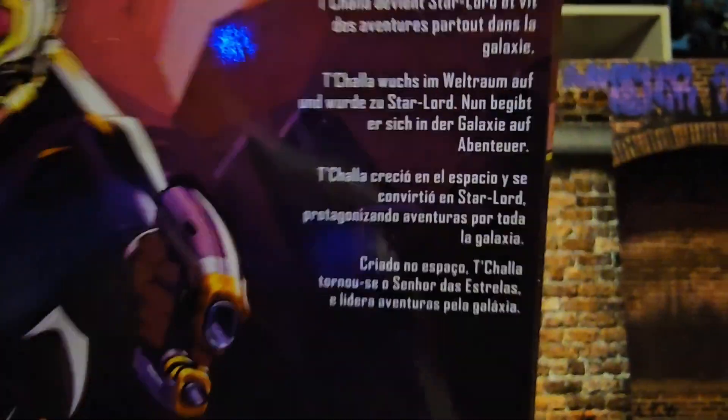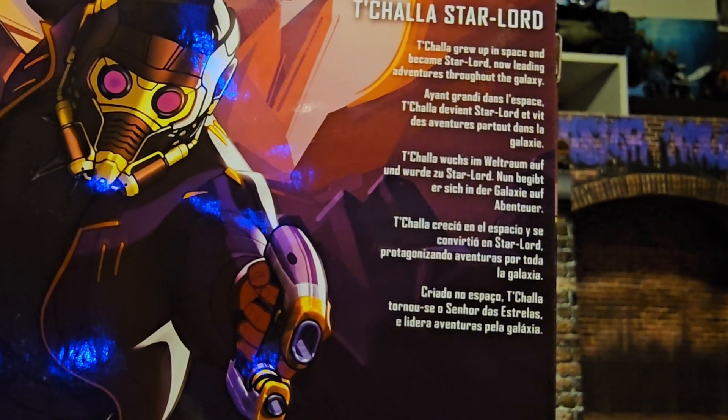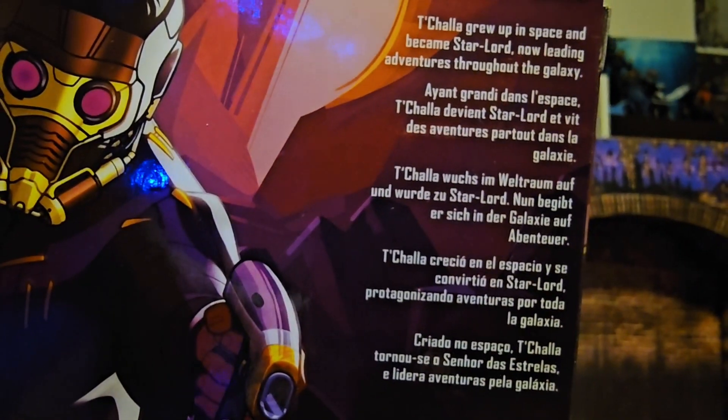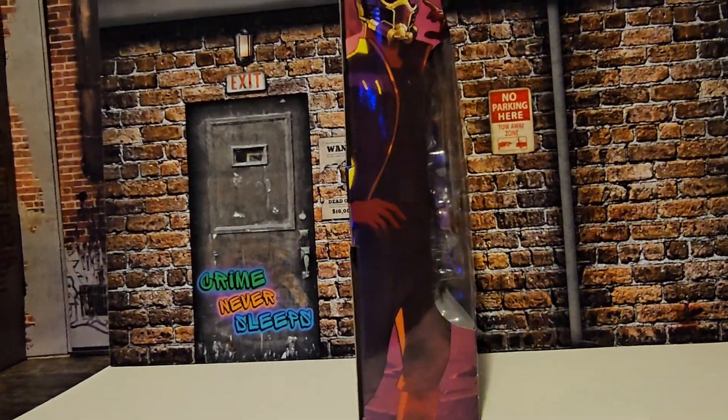Here we have the bio for the Star-Lord. And we can see on the side is the artwork again.